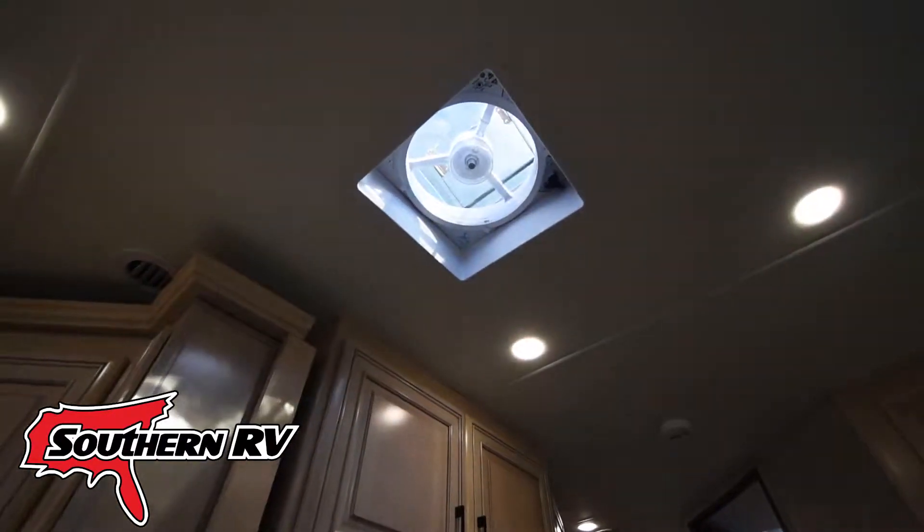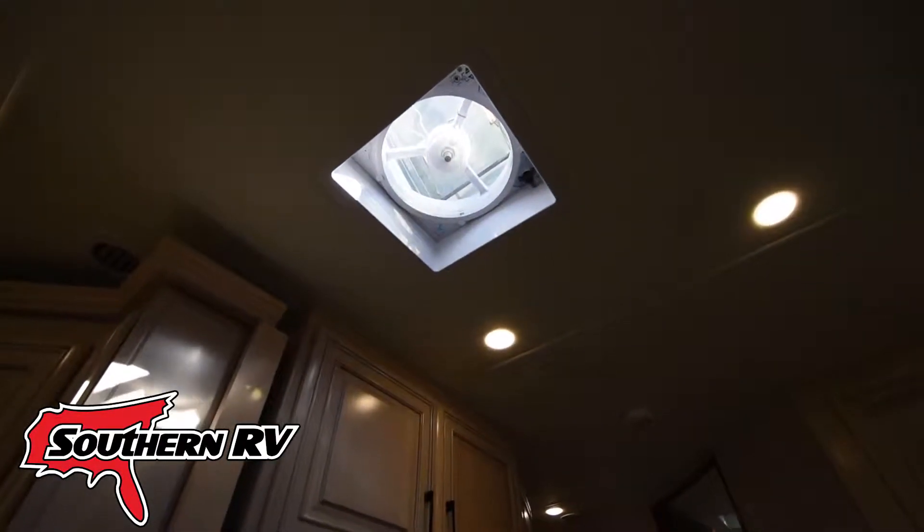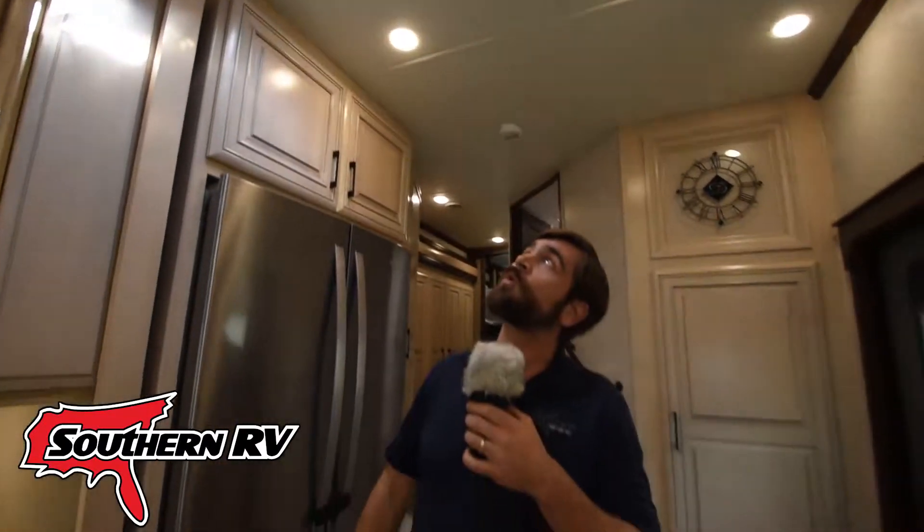There it goes — you can hear it's very strong; we do have it at full speed. You can turn it down a bit, but it opens up and it can either push air in or out. Let's get up on the roof and spray it with a little bit of water to watch it close automatically.